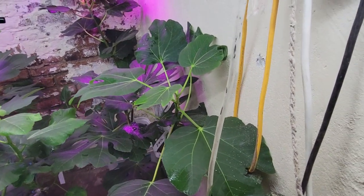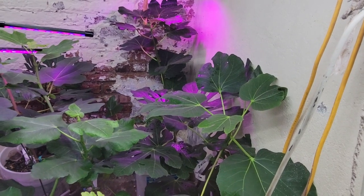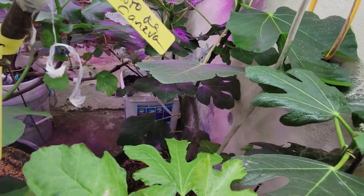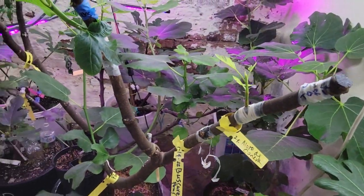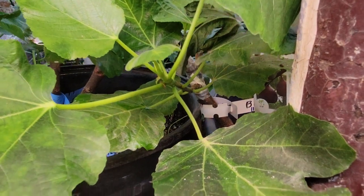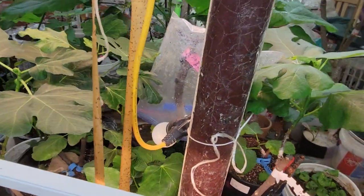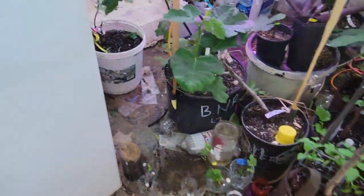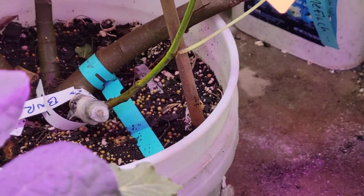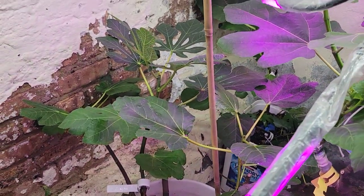That graft there is Dorca, and that one there is Calderona de Miner. In Spanish it's Calderona de Miner. That graft there is Bordisot Negras Rimada — look at the gnats. I put these fly traps because the gnats have an infestation here. This is another graft of Bordisot Negras Rimada — they are variegated already. That's Calderona de Miner.